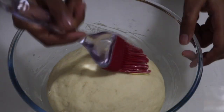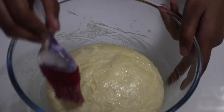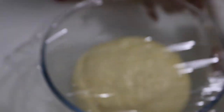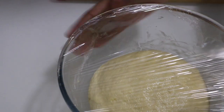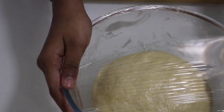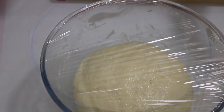Into the same bowl, brush some butter and place your dough in. Again brush some more butter on top so that it does not stick. Then cover this with a piece of plastic wrap and set this aside for one hour or until it rises very well. One tip: make sure you don't keep your dough for too long because we have a lot of yeast in this and it will rise too much.